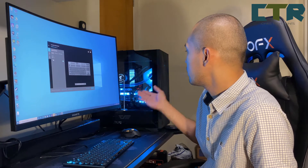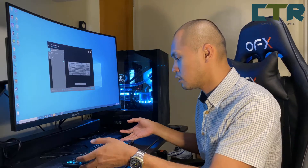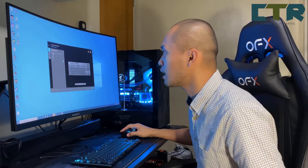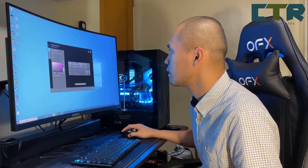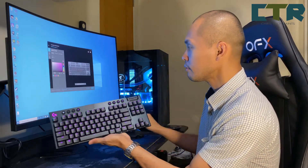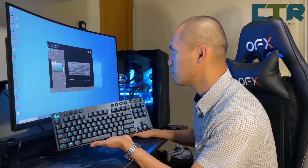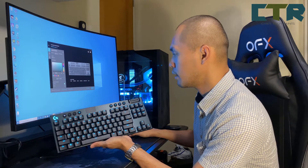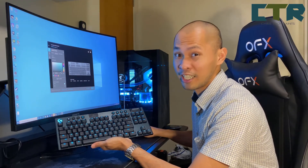Me personally — judging dito sa computer case ko — I prefer fixed color. Kapag malayo mukha siyang black. So gawin natin pink — idol ko Black Pink. Ayan — pwede na diba? And freestyle — meron ding freestyle. You could assign colors for each key apparently.